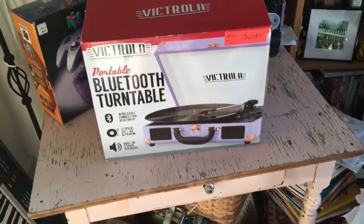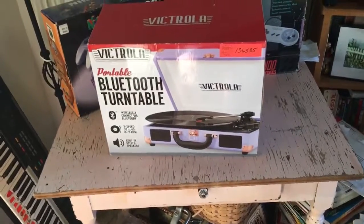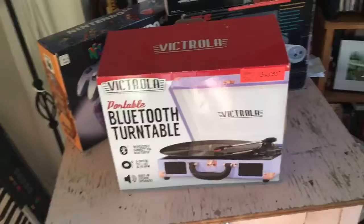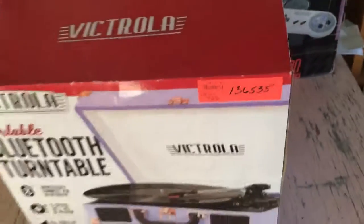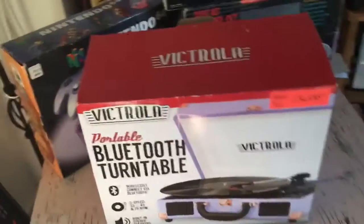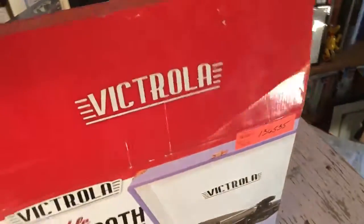This was something I got back at Christmas for my mom and I just haven't had a chance to open it. I said what's a better way to show it to you guys. This was from Ollie's — you can see a sticker right there, 40 bucks! That is a great deal brand new. You can't find these for 40, they're going for like 70 and up brand new. These are hot, these are coming back in style — everyone loves the record players.